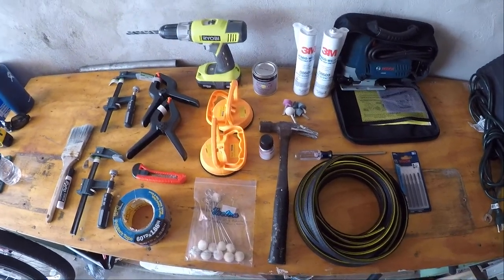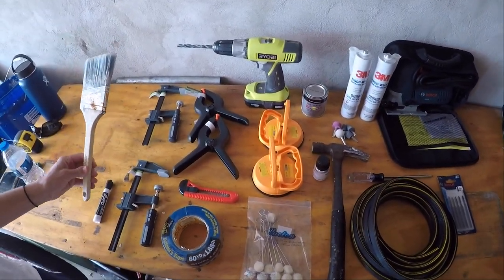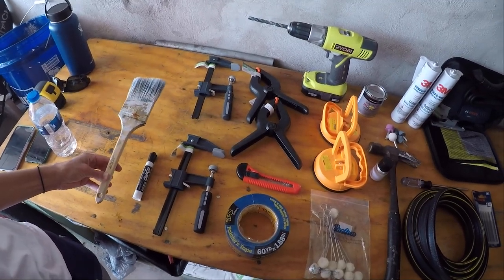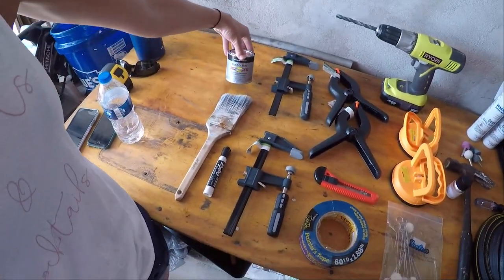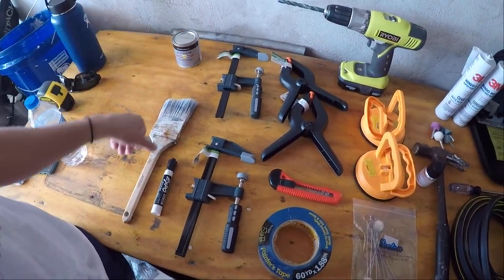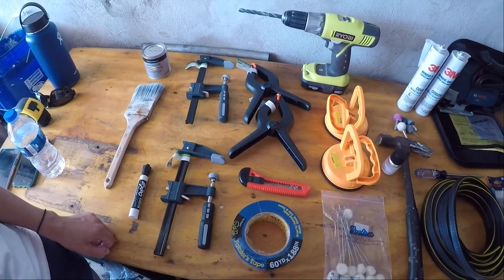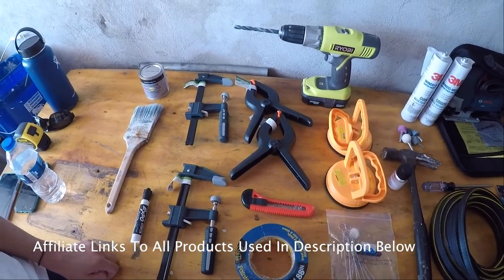In terms of parts you need — starting with the paintbrush. After you cut into the window, you're going to have to put Rust-Oleum paint on it to prevent rust on the raw metal, and that's what the paintbrush is for. We have C-clamps here to squeeze the window onto the metal door so the adhesive or urethane sticks, and tape to prevent scratching when we use the jigsaw.